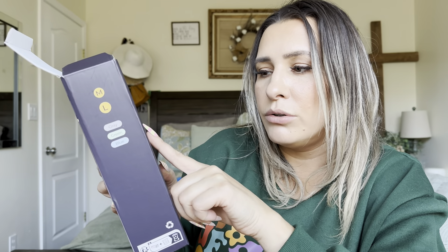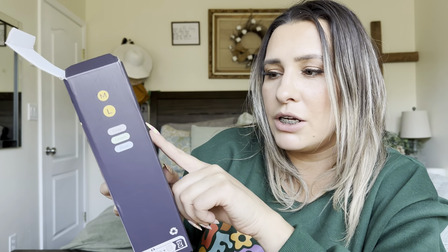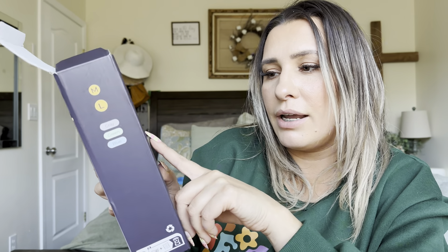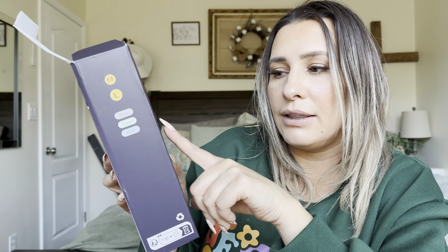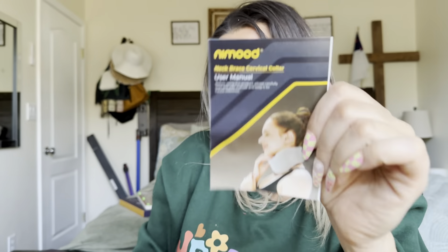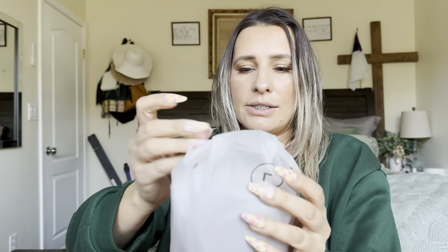Some of its claims: it helps relieve cervical spine sprains, soreness, it assists in post-operative rehabilitation, it limits neck movement, supports the neck, and it effectively lessens snoring. It does come with a little user manual that tells you how to clean it and everything like that.